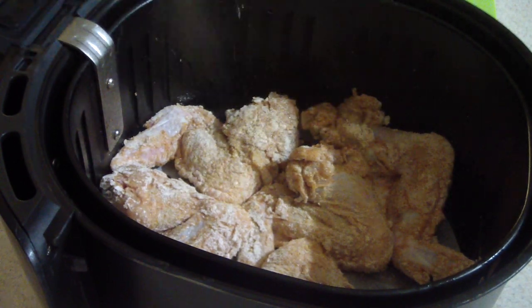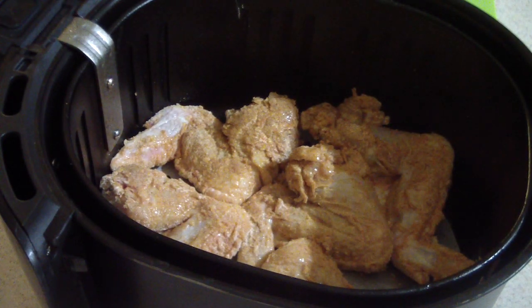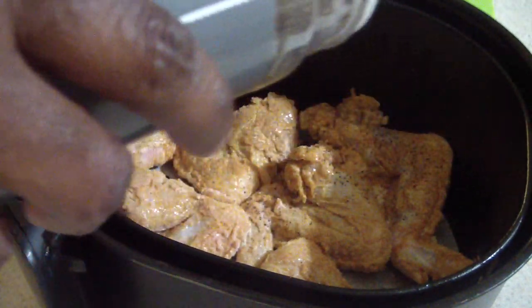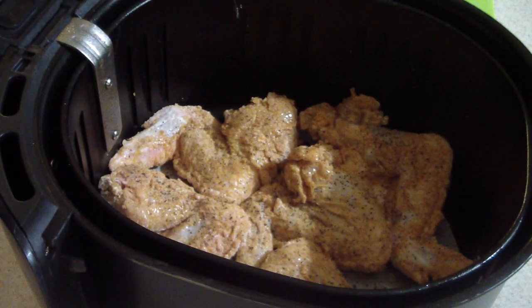I just made an executive decision to add some black pepper — just for decoration. I like my chicken to look sexy, y'all know what I'm talking about. All right, I forgot exactly how long you do wings, so I'm gonna do 400 degrees for 20 minutes, flip it at 10, and check it around 15 minutes to see where we're at. I don't think it'll need the full 20 minutes, but better safe than sorry.